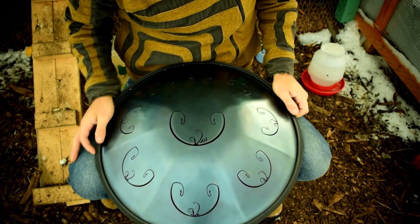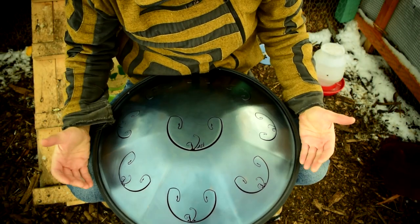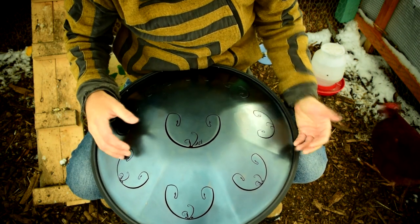Hey, my friends, welcome to this week's tutorial. This week I'm talking to you about techniques that you can use to start playing any scale immediately. These are going to allow you to pick up a handpan or a RAV and be able to create a song right away. So let's take a look at a couple of recommendations for picking up any of these very quickly.